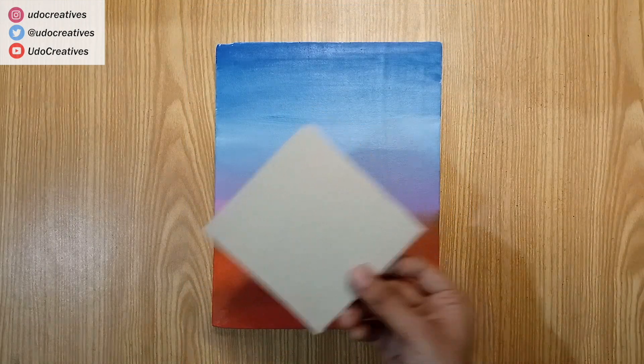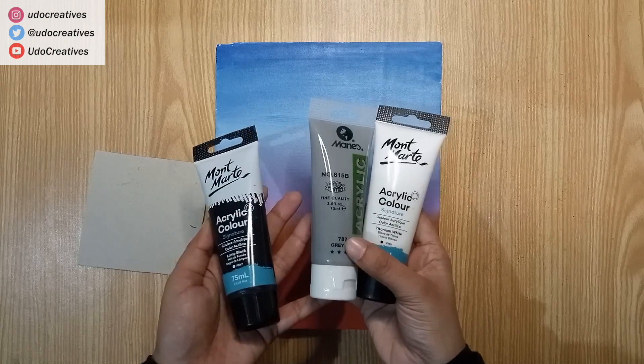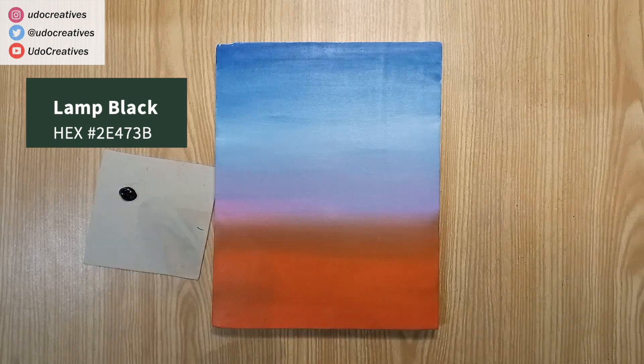We will be using a cardboard piece as a palette. Let's paint a dramatic cloudy sky and some trees and birds using lamp black, mid-grey, and titanium white.